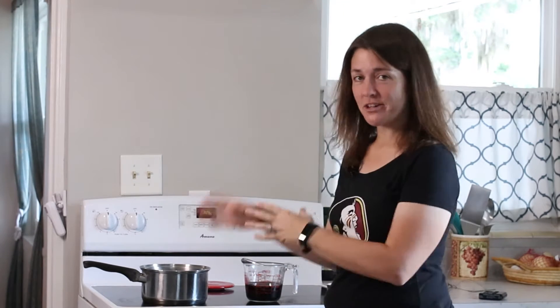Welcome to Coffee Coffee Coffee! Today we're going to make coffee syrup — and this is coffee flavored syrup, not the syrup that you would just put into your coffee.